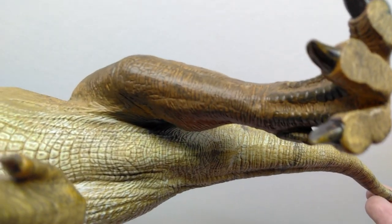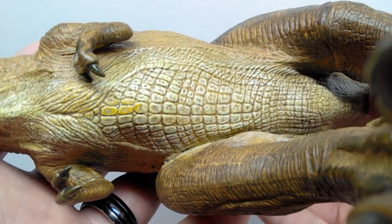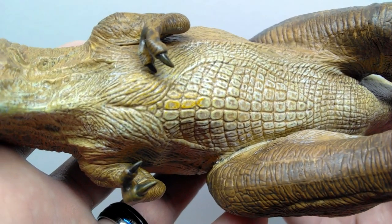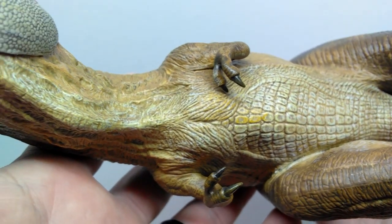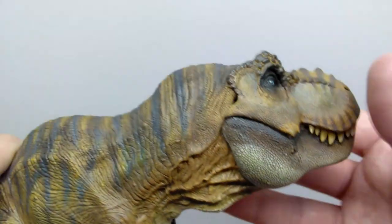The underside of the rex has a really nice light tone of color — it almost looks like a light green in the stomach region, with a little hint of yellow as well. It's a very cool coloration for the underside, and the wash applied pops throughout that area really quite nicely.